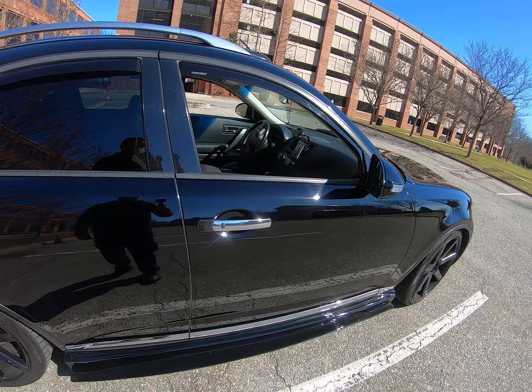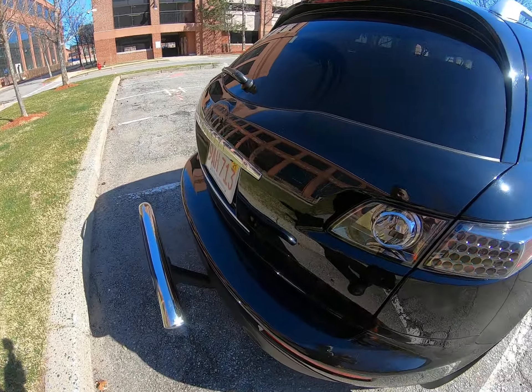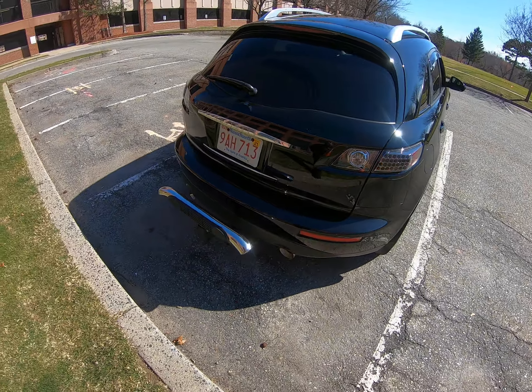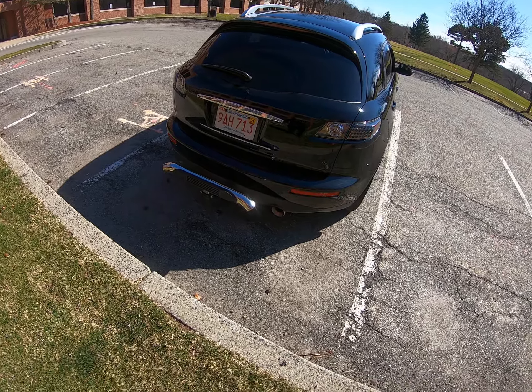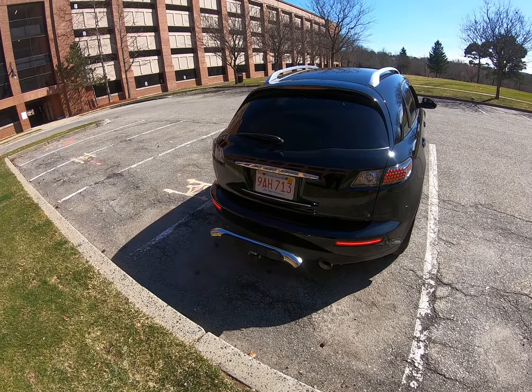It's just gonna take a little longer because the website where I usually buy these LEDs — they're out of stock. So it's gonna take like 3-4 weeks to get it, meaning it'll take a while for me to post the final product.